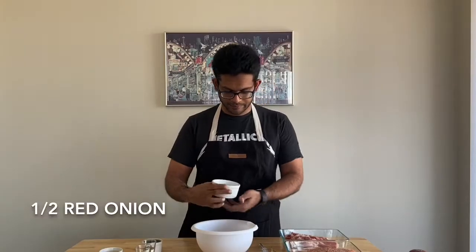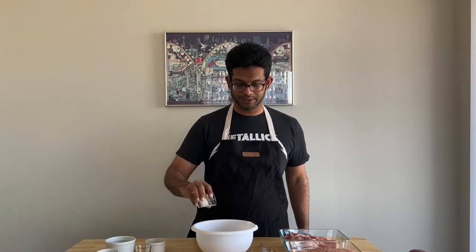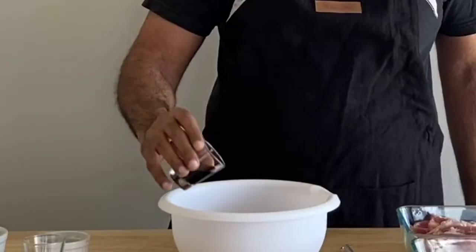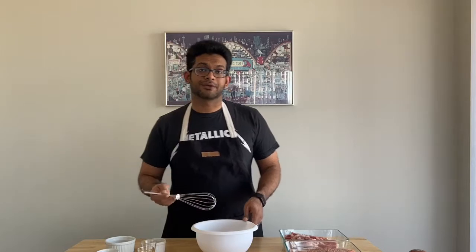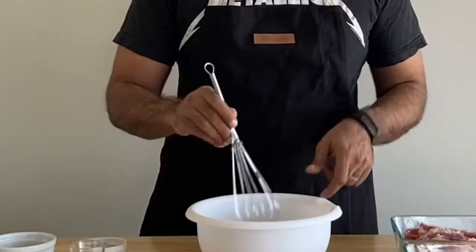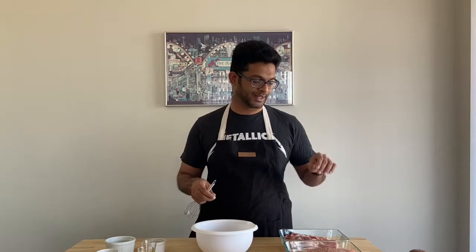For the marinade, most recipes call for shallots but I don't have them, so I just used about half of a red onion. I have six cloves of garlic, a quarter cup of fish sauce, a tablespoon of sugar, some black pepper — about a teaspoon's worth — and some dark soy sauce. Like most great recipes, this one's pretty easy. I essentially made the same kind of marinade for both kinds of meat, so I'll give this a quick mix, split it in half, and pour half on the ground pork and half on the pork belly.